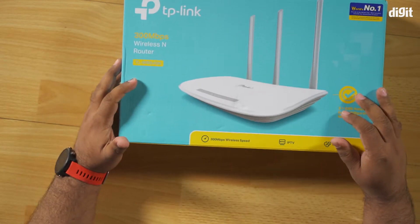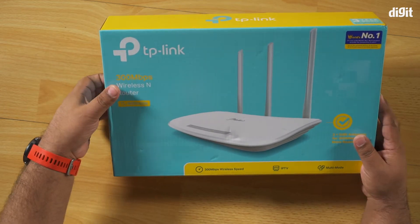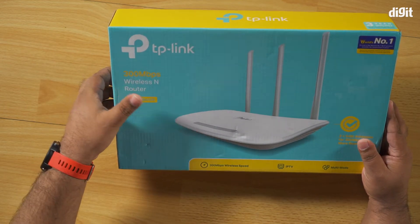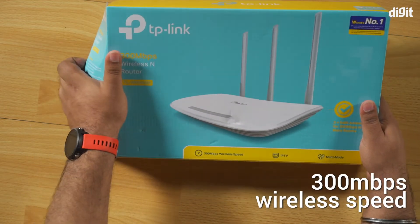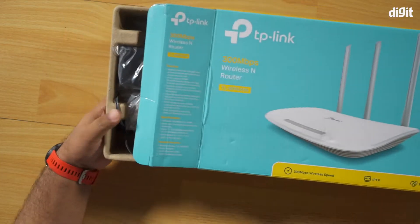So if you're somebody who's facing issues with Wi-Fi connectivity at home — maybe you're not getting enough speed or you have signal drops — this is where something like this comes in. The TP-Link wireless router offers a total of 300 Mbps speed, but before we get into the specs, let's take a look at what's inside.